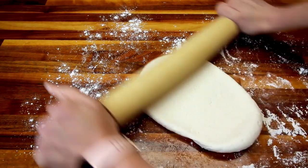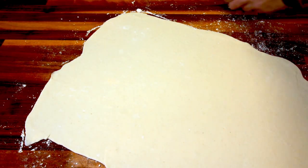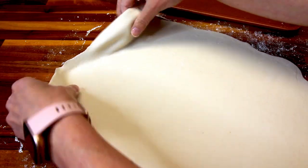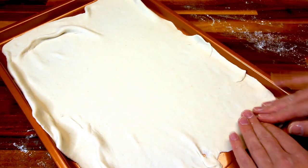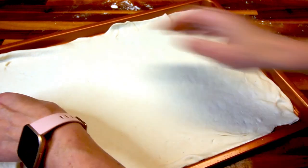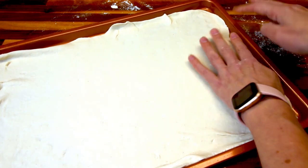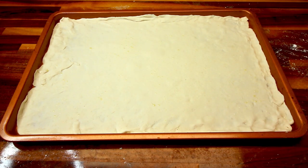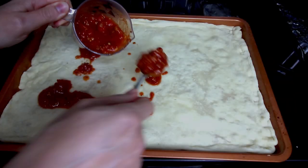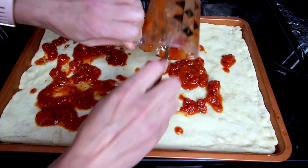Once the dough is done, I roll it out into roughly the shape of my cookie sheet. I take my cookie sheet, spritz it with a little bit of olive oil so the dough doesn't stick — you could also just put parchment down. Then I put the dough on the cookie sheet and stretch it to fit. This dough stretches pretty easily, so you can move it around to fit whatever shape of pan you're using. Once the dough fits the pan, I spritz it with a little olive oil and bake it at 425 for about five minutes to get a little seal on the crust so that when I add toppings it doesn't get as soggy.